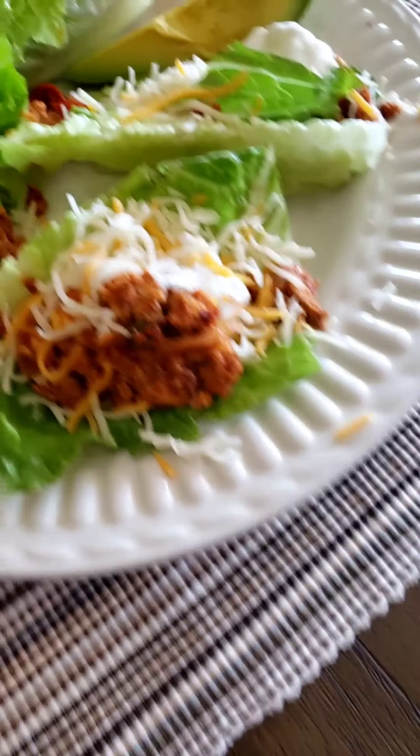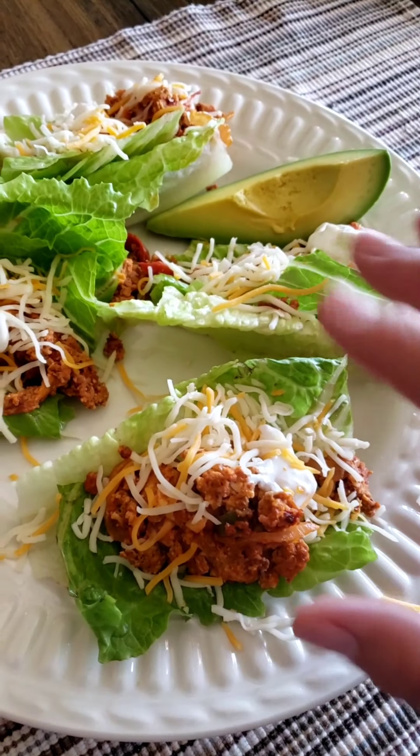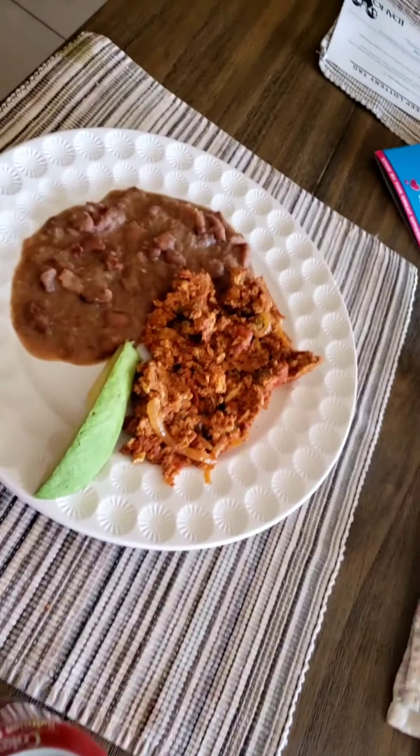Today I'm having chorizo wraps — chorizo, cheese, sour cream, some avocado. Juan is having beans, chorizo, avocado, and tortillas. My son and I came out on a walk and there was an owl — it's gone now. It's Thursday and I'm out for my little walk, but I'm going to cut it short because I'm cooking stuff for the week and I got up late.